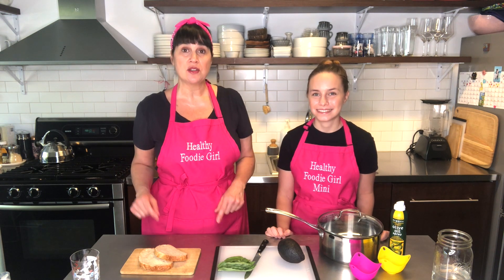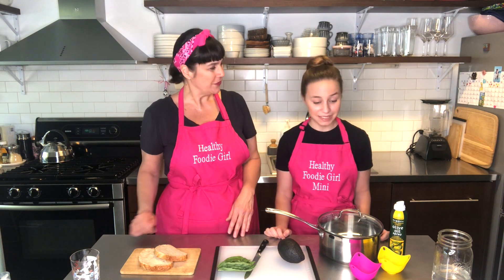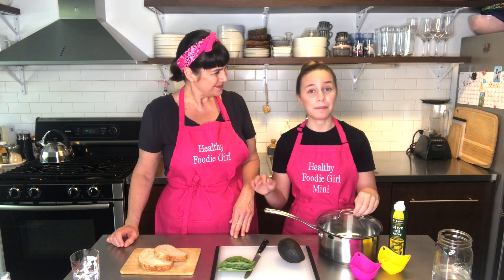For today's video we're going to do a poached egg on avocado toast. I'm going to start toasting our sliced bread and chopping up some fresh basil to put on top of the avocado, which sounds amazing. While she's doing that, I'm going to get the poached egg ready.